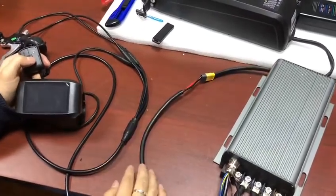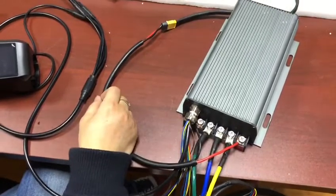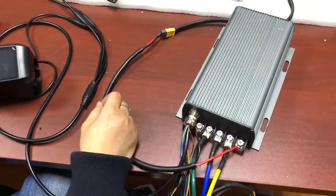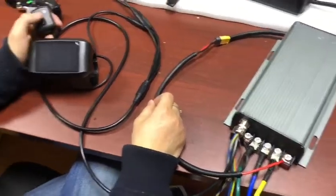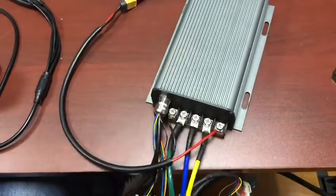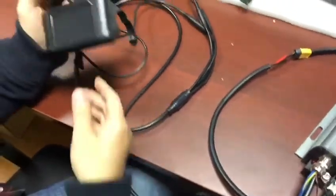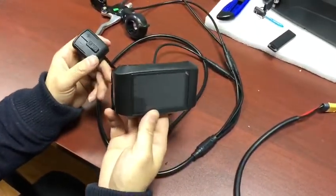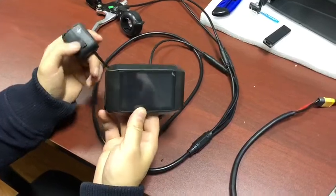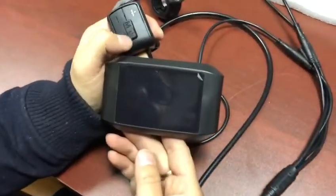Let's introduce our new high power controller with color display. This is the subordinate controller, these are the waterproof cables, and this is the TFT display. Let's start the power.